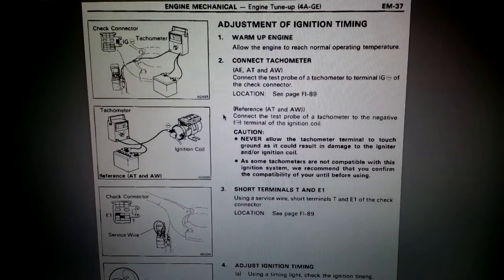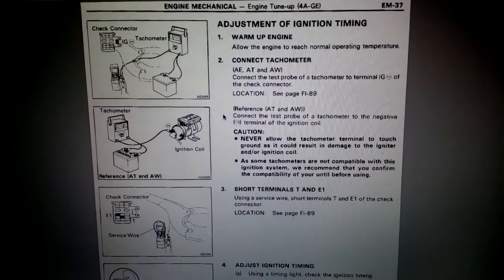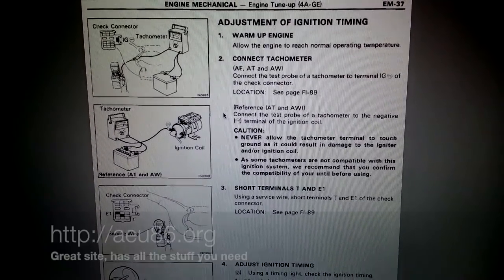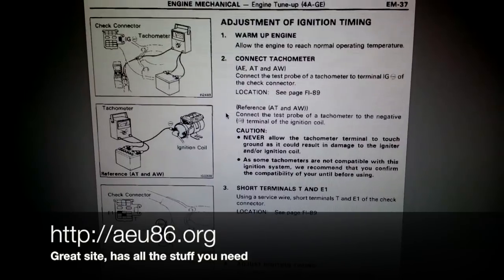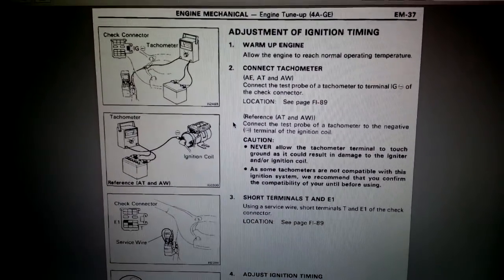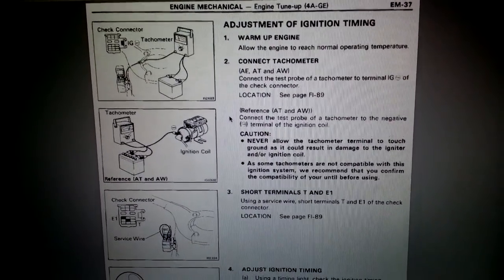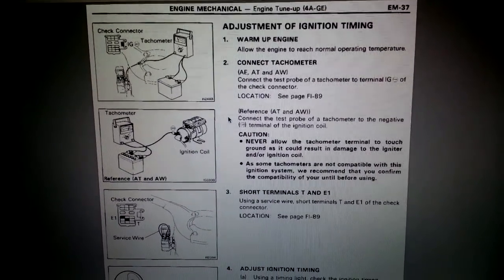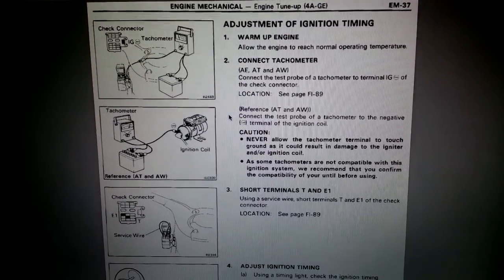The first step is as always to check out the manual for the engine. You can find this manual at AEU86.org. It's a very nice website with an active forum, and they also have all the manuals you want to consult about the AE86 and the 4AGE engine.